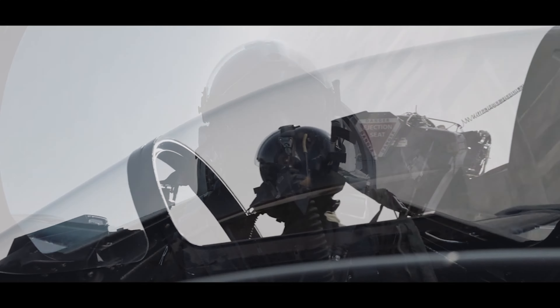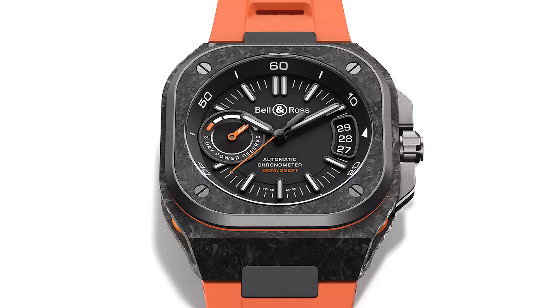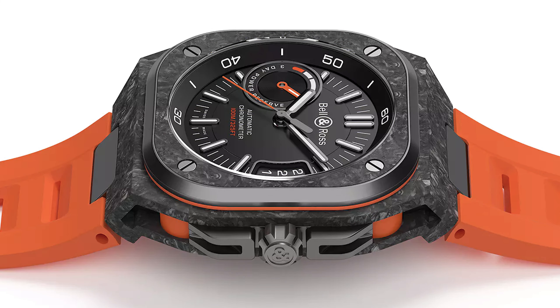Bell & Ross isn't a brand that I've got a lot of experience with — I've never owned one — but I always quite liked those big black square aviation-inspired watches, but they were always a bit too big for my skinny wrists. But then a mate of mine asked me what I thought of the BR05 Carbon Orange, and when I did a deep dive into the BR05 series, I realised that this was a Bell & Ross that I could actually wear.